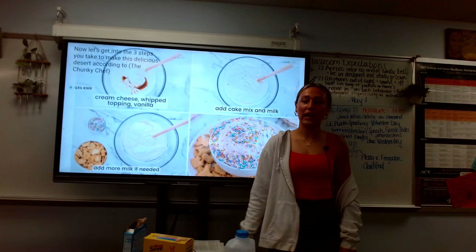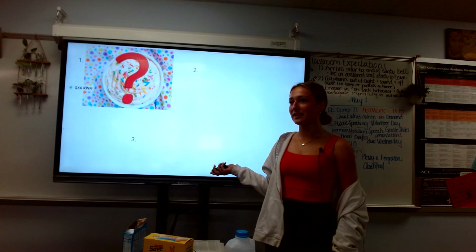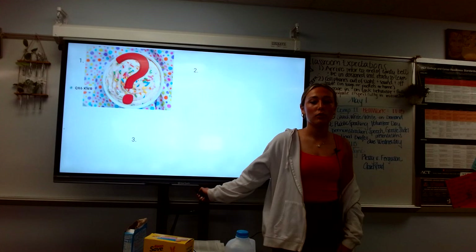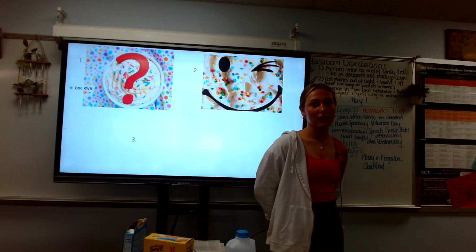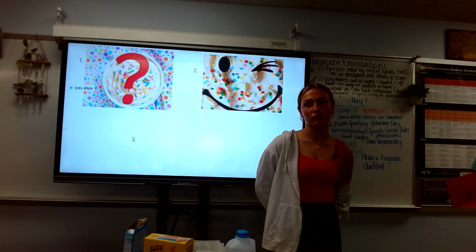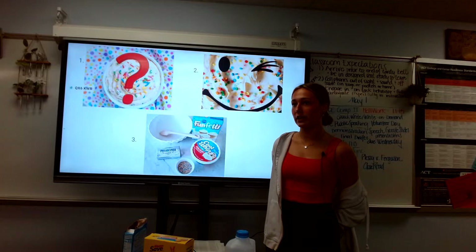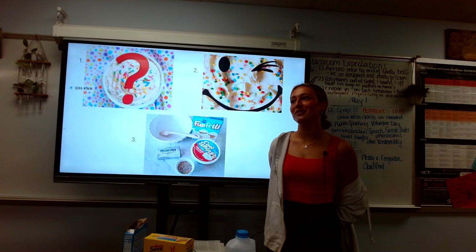So now let's recap everything we learned. First, we talked about what funfetti dip is and how it was invented in 1989 by Pillsbury. Then we learned how it benefits society and that it can put a smile on anyone's face. It is super affordable and you can customize the ingredients to fit your needs. And lastly, we learned how to make this quick and easy four-ingredient dessert that you can bring to any party or gathering, and it'll be sure to put a smile on their faces.